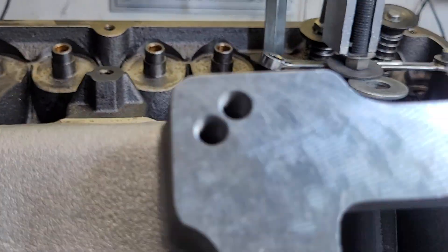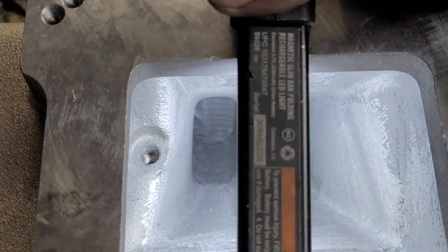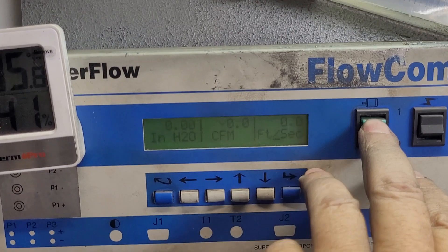You know what was funny — I had my light like this over the plenum and it flowed more air. We're going to do that again just to show you that aerodynamics is a little nutty.